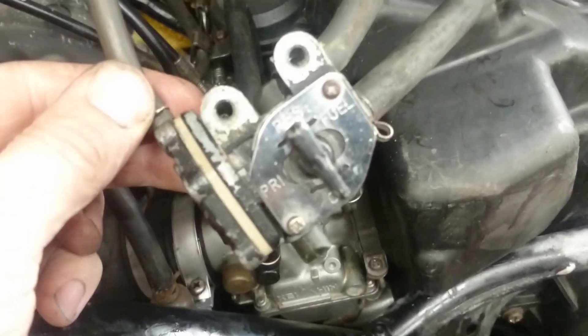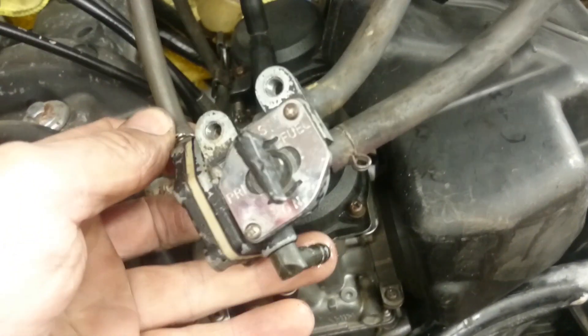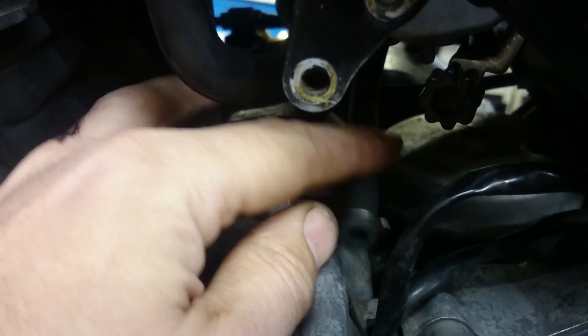In the middle of the tank is a breather which goes down to the bottom of the engine. The outlet for the petrol to go to the carburetor connects here on the tap, goes underneath the carbs to this hose, and goes into the center of the bottom of the carbs.